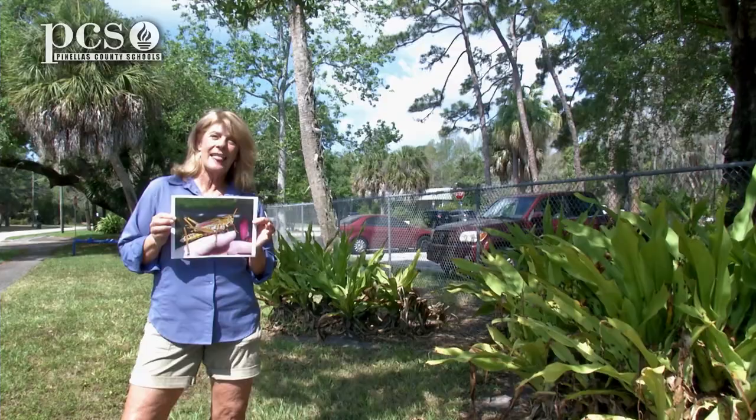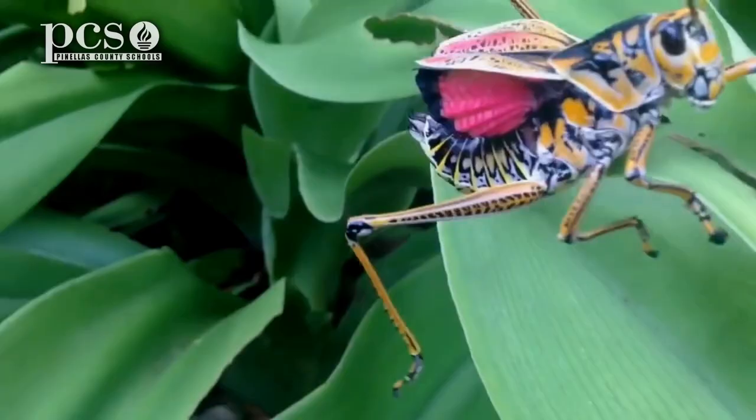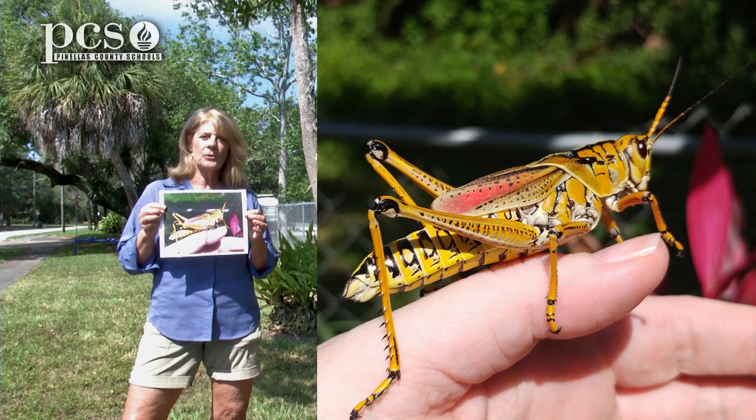Today, we're going to talk about the life cycle of the Lubber Grasshopper. The name comes from the word 'lobrae', which means lazy or clumsy. Have you ever seen these big grasshoppers in your yard walking over the grass? They don't know how to fly. They do have wings, though, to help them make some noise.